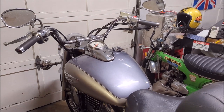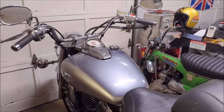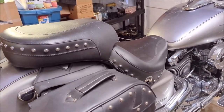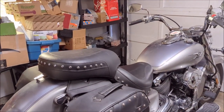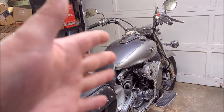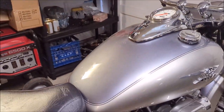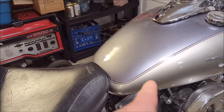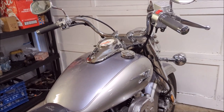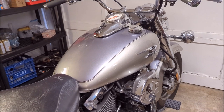We're going to turn the petcock off. I suspect it is probably the needle and seat on the carbs, but don't know that for sure. The bike runs great but you can't have leaking fuel - that would not be good. So we need to get at those carbs and find out what's going on.